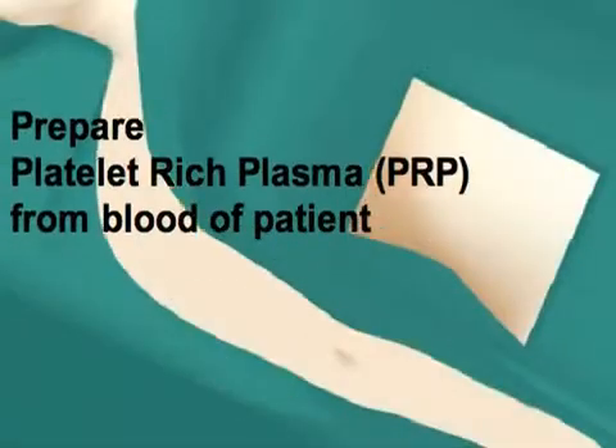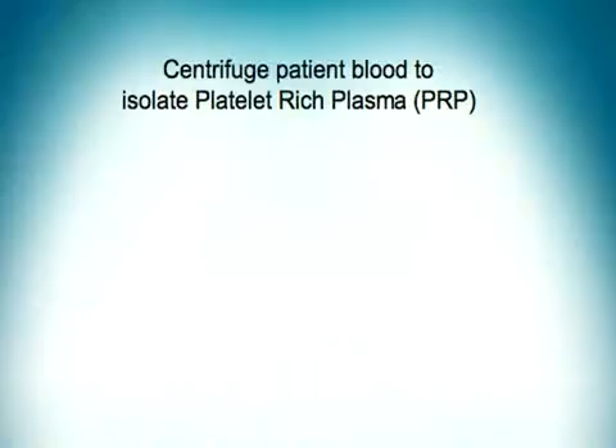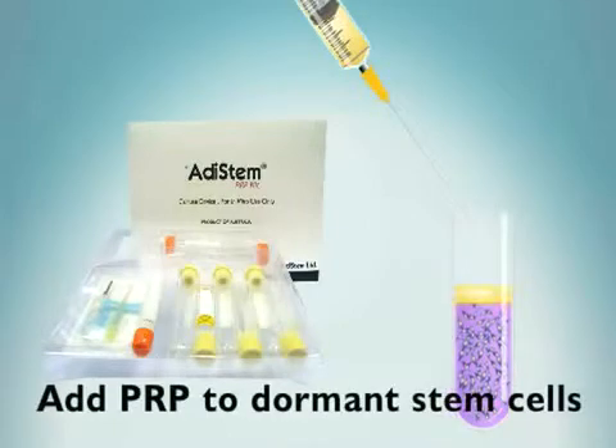Now 50 cc's of blood is drawn from the patient to obtain platelet-rich plasma, or PRP. Whole blood is centrifuged and the PRP is at the top of the test tube. The yellow PRP is removed and added to the patient's dormant stem cells.